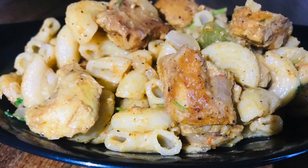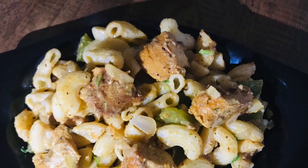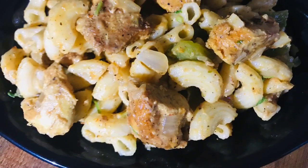Hello friends, as-salamu alaykum. Now I'm coming here with a little macaroni. It's a little taste of macaroni. Let's try it. Now let's go to the video.